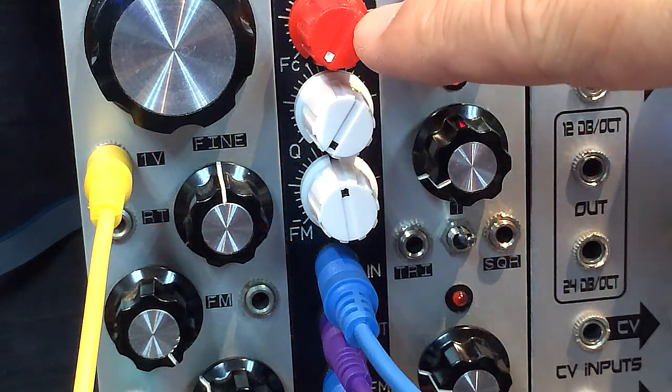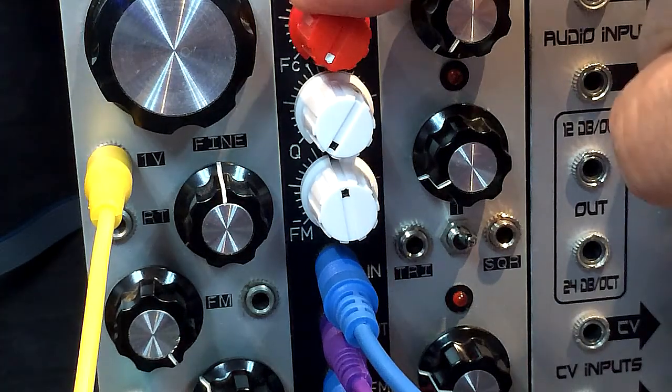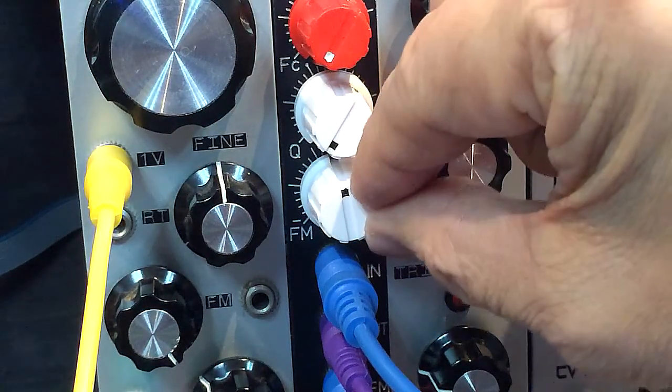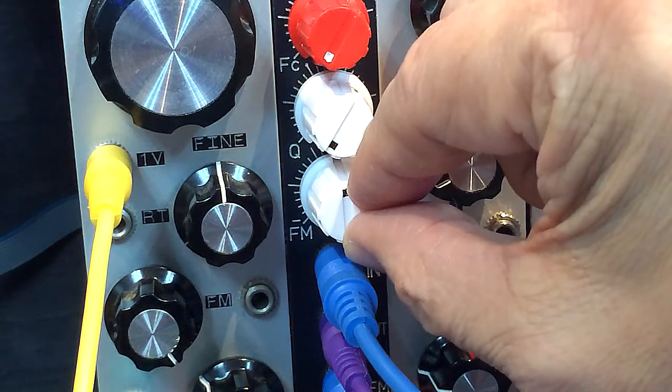I've put in a red knob here to signify the frequency cutoff. This is the resonance, the Q, as well as a frequency — or rather the filter modulation, FM.